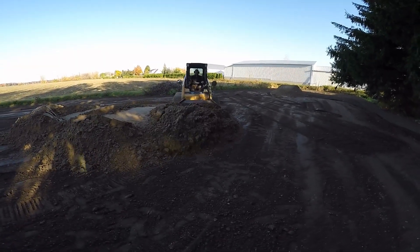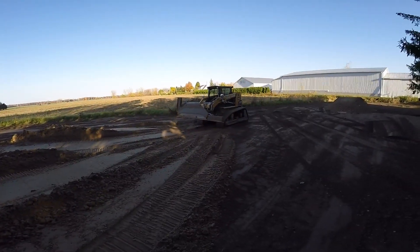Once the sandpile has been flattened enough, you should switch to grading mode by opening the wings.